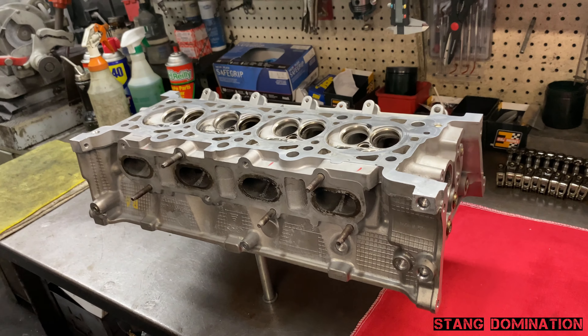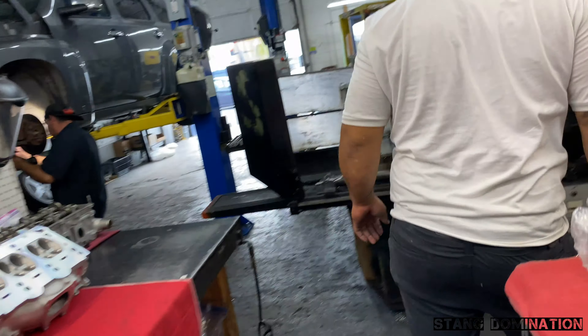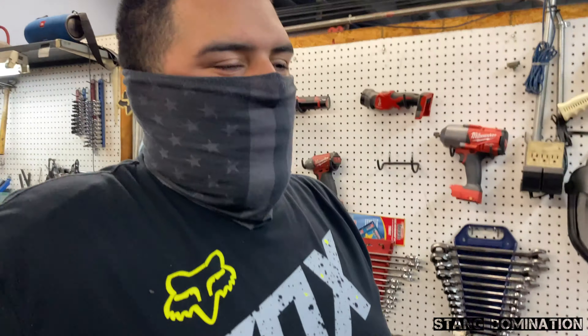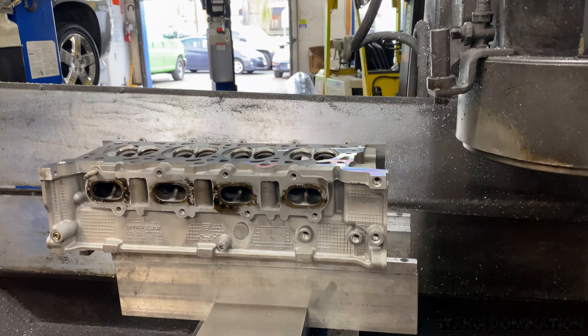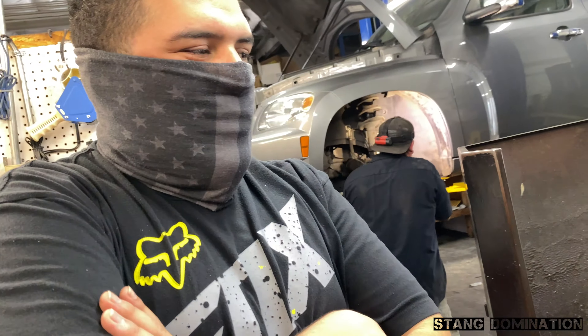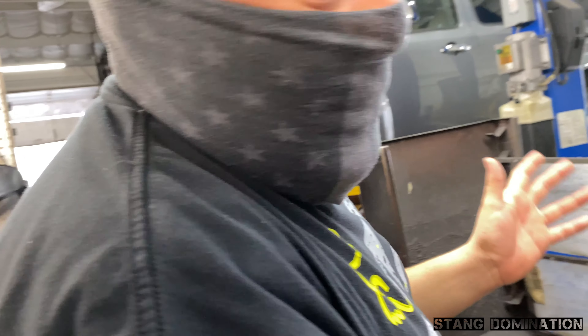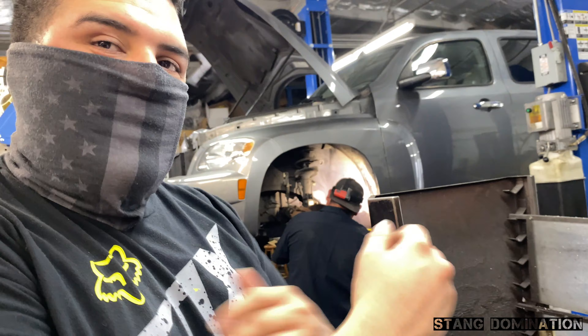Super clean! But y'all ain't seen clean yet — check this out. This isn't even fully done either. We're not doing a complete valve job on this one, just valve seals. Another valve was leaking, so we got the valves out to do new seals. To allow the heads to properly clean once we final wash them, we decided to take the valves out so when we put the new valve stem seals on, both sides are clean.